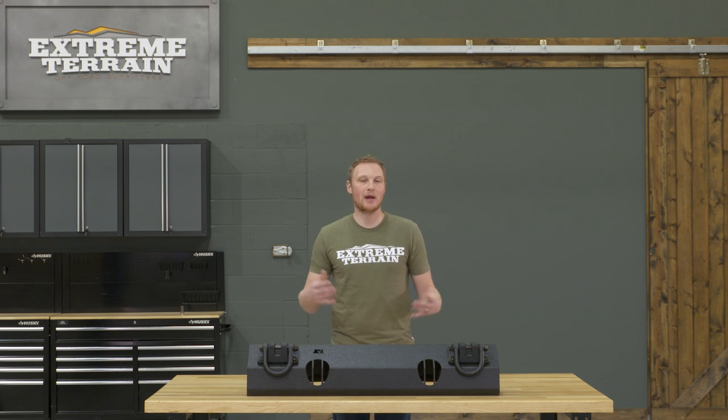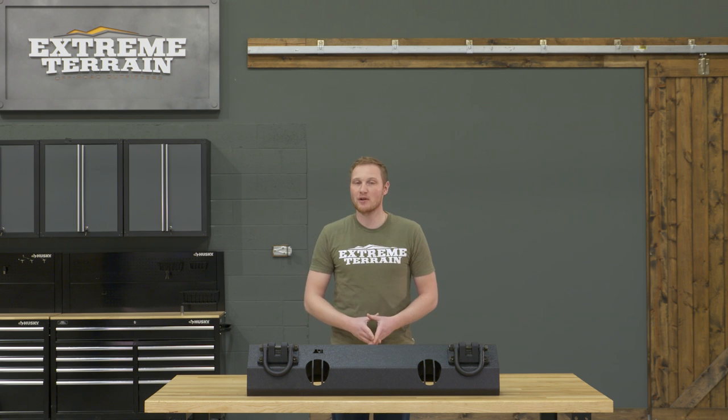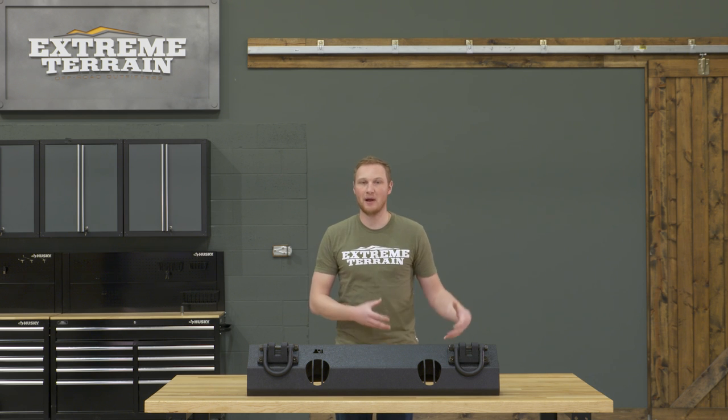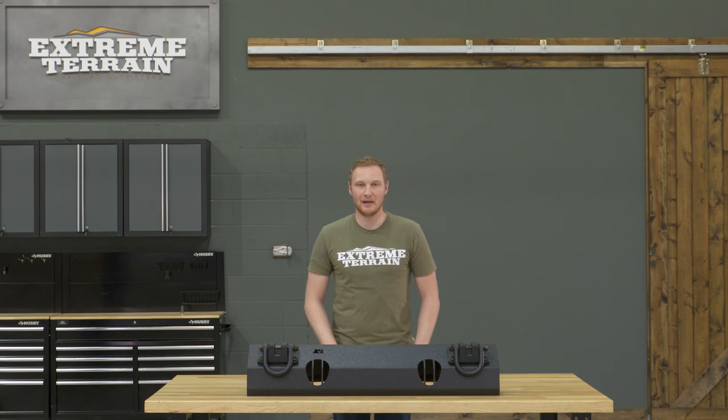Generally, you are going to spend a little bit more for a modular bumper like this than you would for an off-the-shelf bumper. However, with a bumper like this, you are getting the ability to build a bumper exactly how you want it, and you're also getting the ability to change the bumper as you go. So for those additional features, you are going to have to pay just a little bit more money.